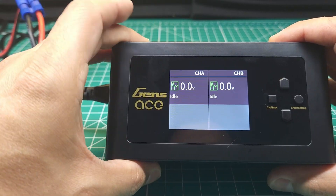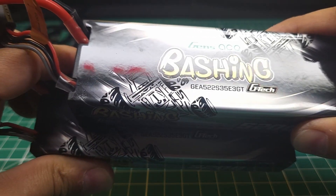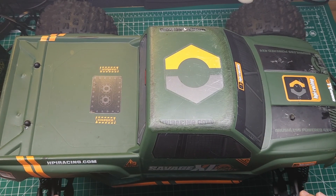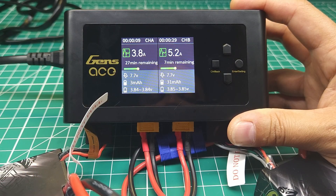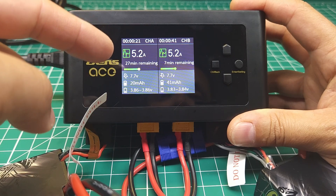I got two of these batteries and I'm going to charge them up and put them in this awesome HPI Savage Flux XL — a really cool vintage truck I recently picked up. I'm excited to throw these batteries in it and check out a new place to bash. While I'm charging, go ahead and get subscribed and hit the bell to get notified of future videos — we've got a ton of really awesome stuff coming up and you won't want to miss it.